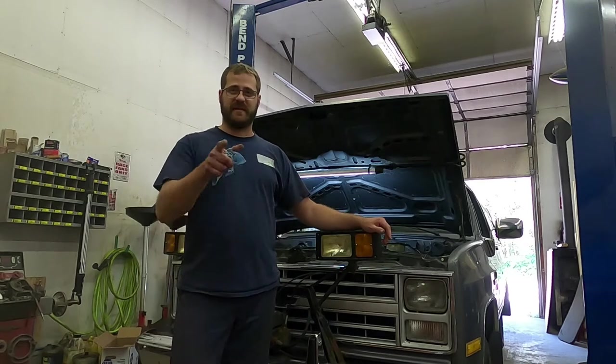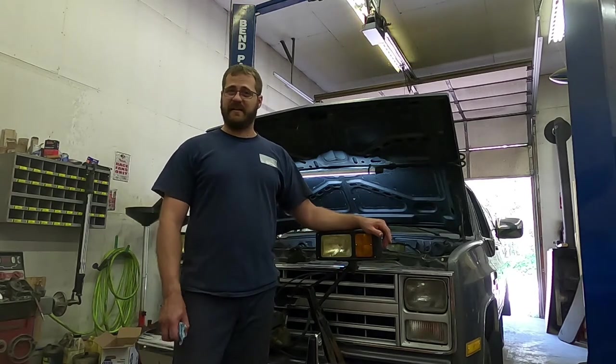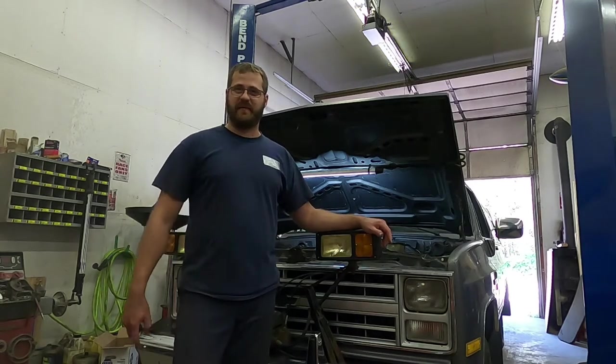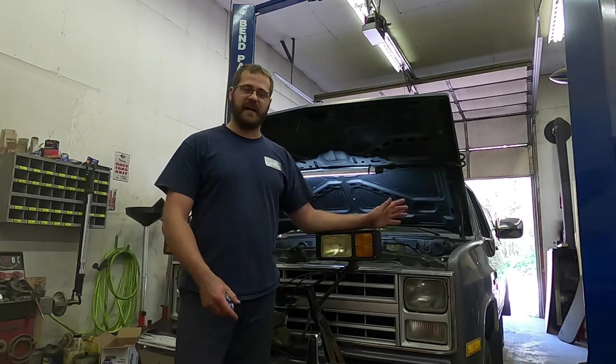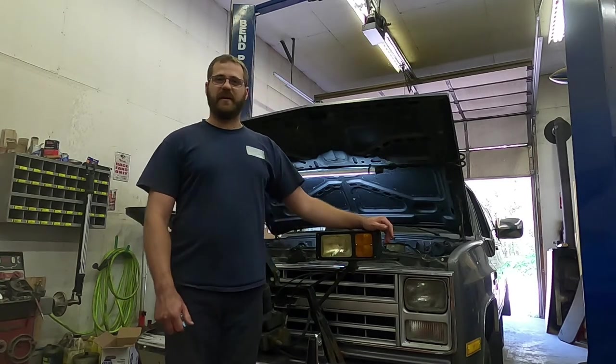The RPO code is in the glove box, which I had to remove during this whole process — turns out I didn't actually have to. It has the RPO code for a Turbo 400 and a 305 in this half ton. Anyway, back to what I'm here for today.